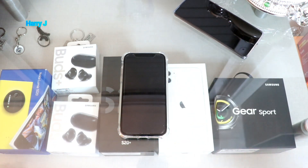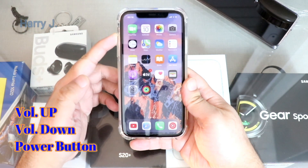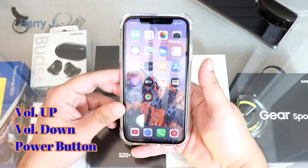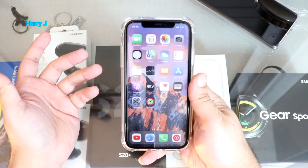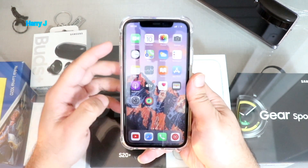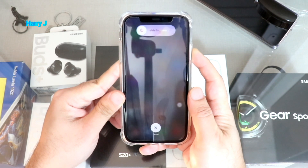After that, if the phone still has a problem, you can do something else. You have to press the volume up button, then the volume down button, then hold the power button for a few seconds. You may have to try this a couple of times — it might not work the first time, so try again 10 or 15 times.